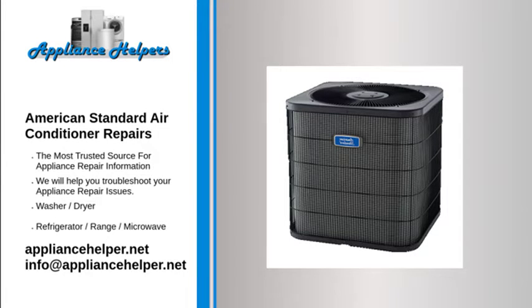American Standard manufactures appliances that homeowners have come to trust. Even a trustworthy appliance requires occasional maintenance or repair. However, if you're in need of American Standard appliance repair from experienced professionals, your local appliance helper can help.